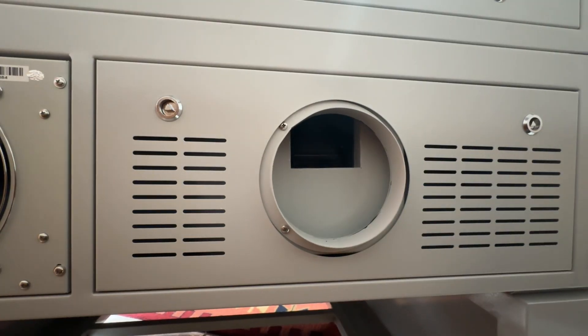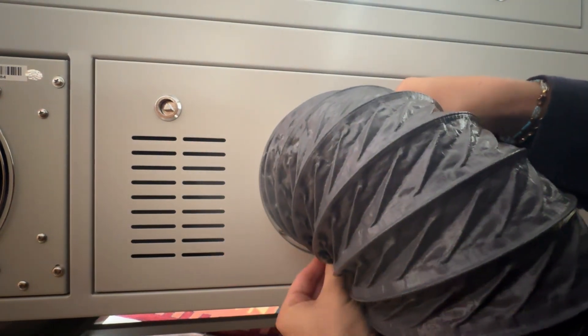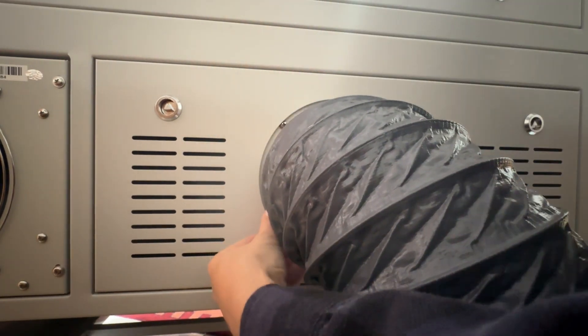Now that this is securely in place, I'm going to go ahead and put the tube over top. Again, this is included with the laser — it comes with it inside. I'm just going to slide it on there.